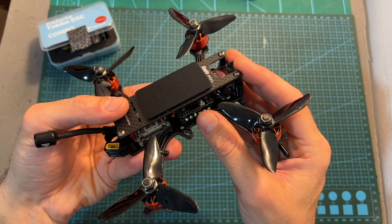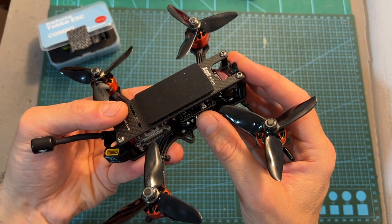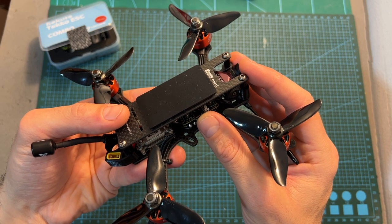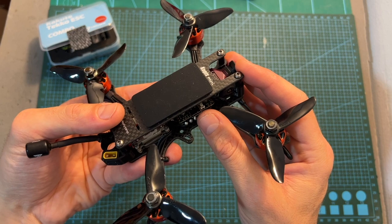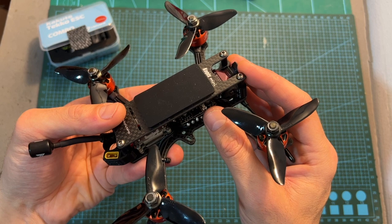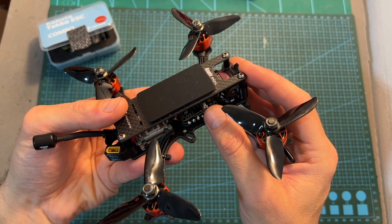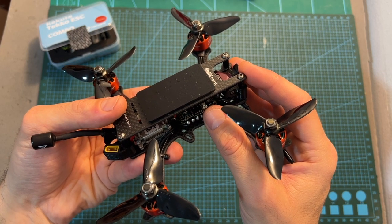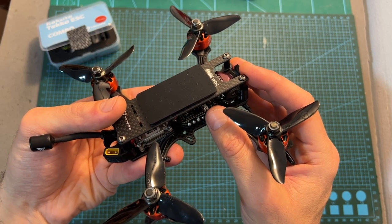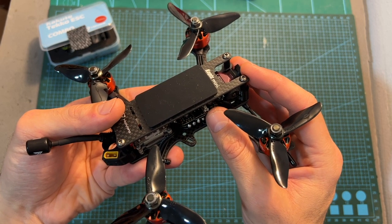As for the downsides, unfortunately the flight controller doesn't feature a 9V voltage regulator, which can be a problem on a 6S build if you're using it with the DJI unit — it will require an external voltage regulator. Also, the flight controller must be flashed with the latest Betaflight 4.3 firmware, as otherwise you're likely to experience issues. For example, when I tested it with Betaflight 4.2, I couldn't enable the MSP switch on UART number 1, which was a problem since it was connected to the Vista unit.